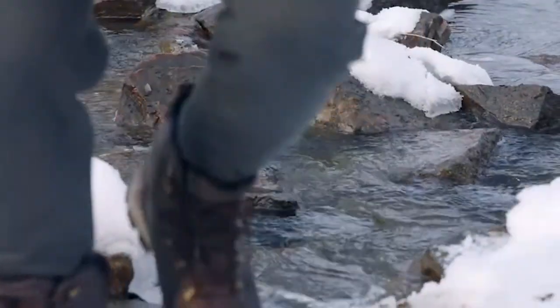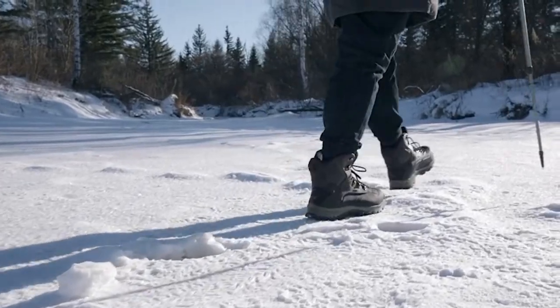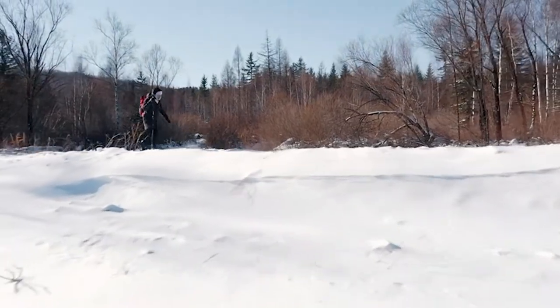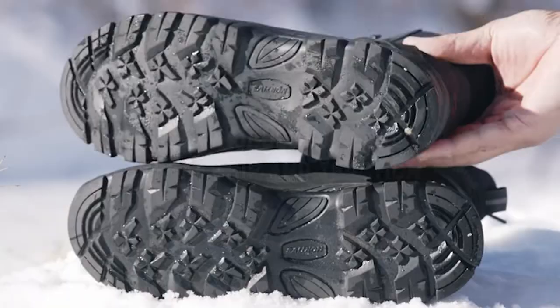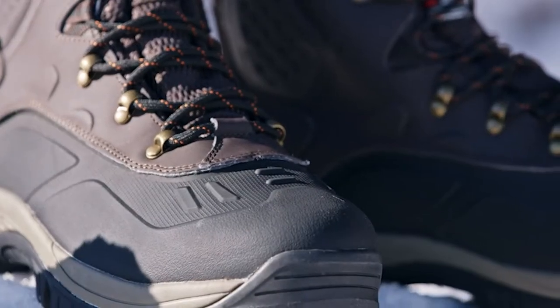The rubber toe cap and reinforced heel are designed for anti-collision, strengthening the stability of the shoes, which gives your ankle more protection. A removable flexible insole offers arch support and brings all-day comfort.